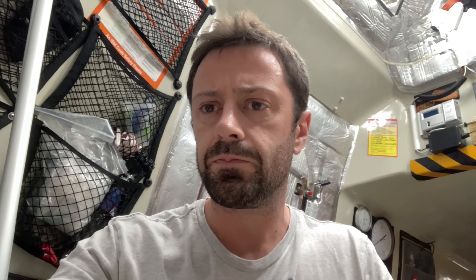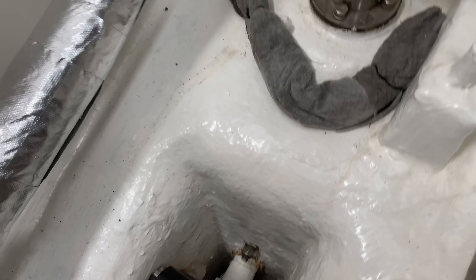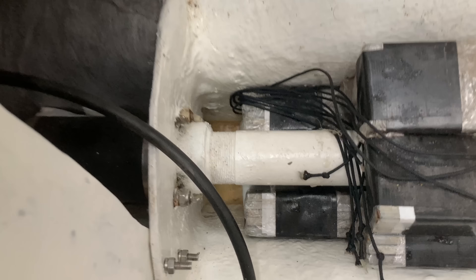I noticed down here at the stern end of the bilge that we had a little bit of water coming in. You can see there's a tiny bit down the bottom of the bilge, and if I get the pump out of the way, there's only about a centimetre or so, but that is coming from somewhere, because everything in there is entirely sealed.